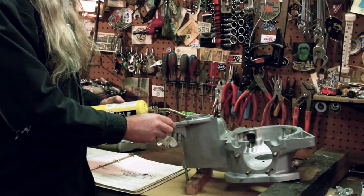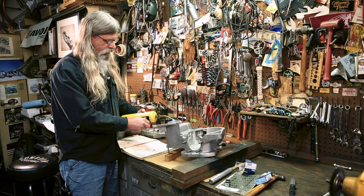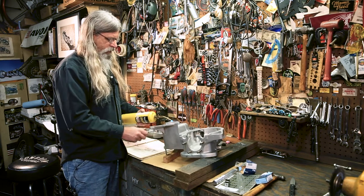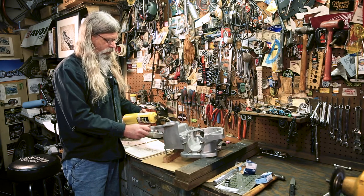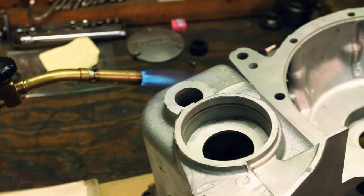Here's the boss where the bearing goes — you're just going to evenly heat it up. Some of the other bearings on these engines require heating quite a bit more than a hundred degrees, but these ones go in fairly easily when you have the correct tool.